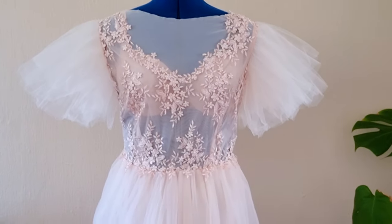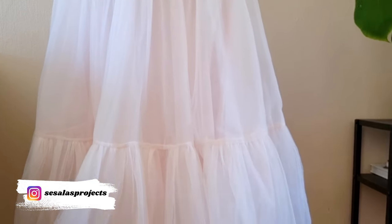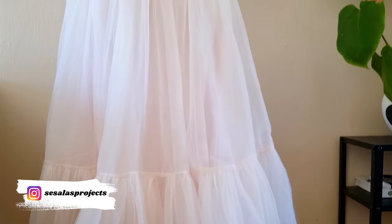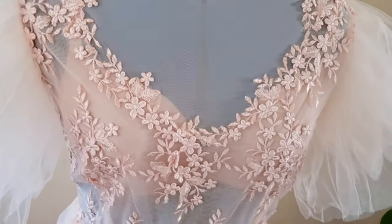Hi there and welcome back to my channel! I'm Alexandra from Sesala DIY and today I'm excited to share how to make this gorgeous tulle dress. The story behind making this dress is a special one because this was the dress that I wore on my wedding day.